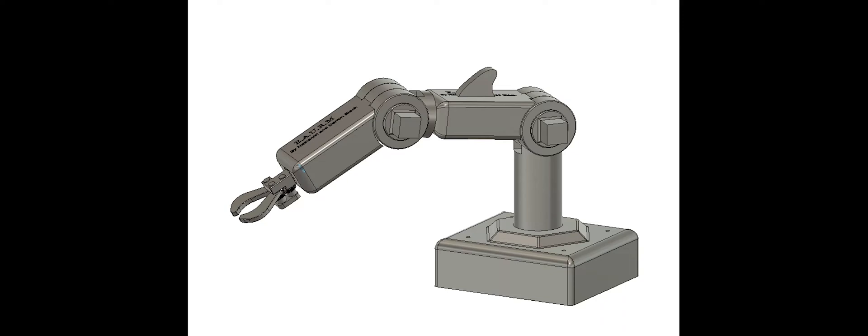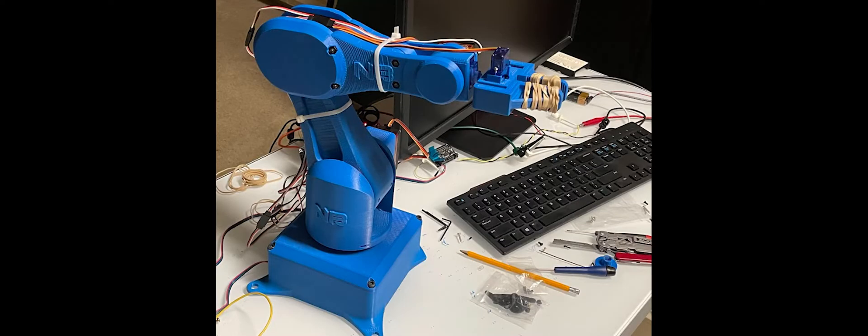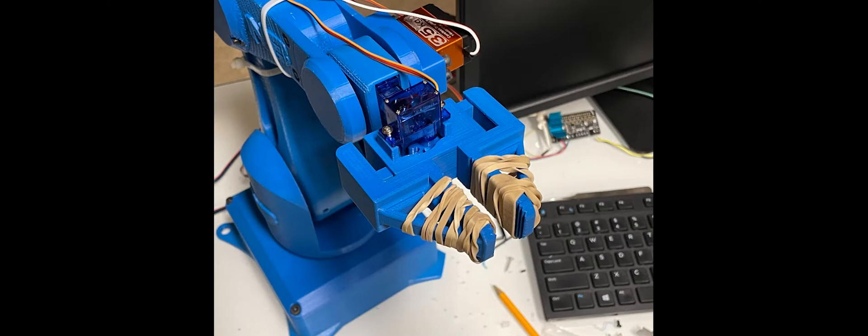I'm going to showcase my first prototype of a robotic arm. I've always wanted to make my own robot arm. I've designed several models in Fusion 360 in the past, but I never came around to actually making one. When I started this project a few months ago, some main objectives I set for this prototype was to be able to stack cubes, sort color cubes, and type on a keyboard.